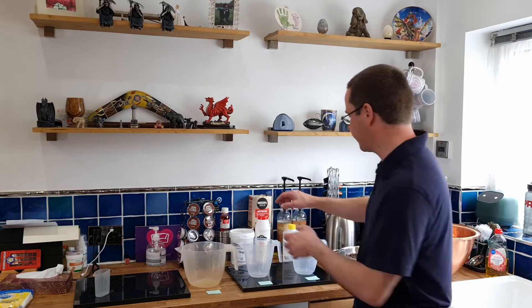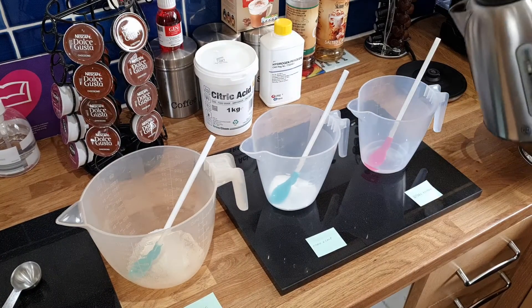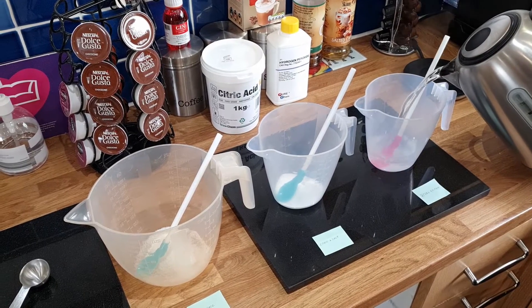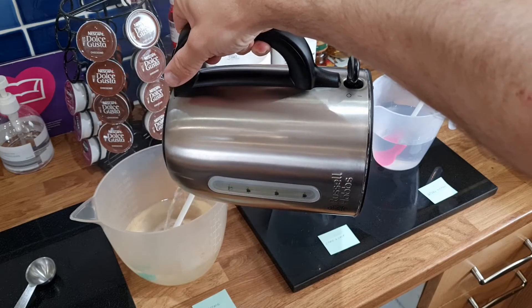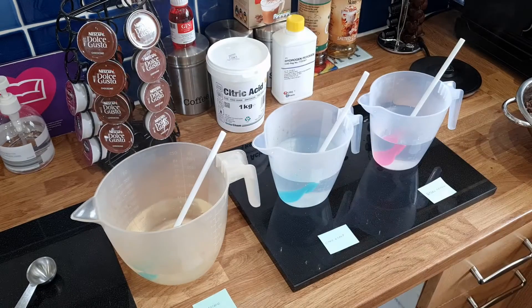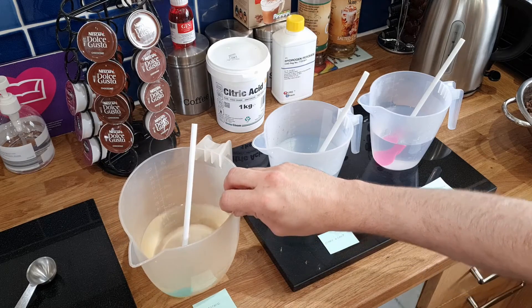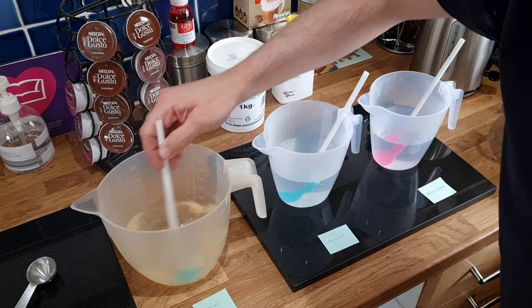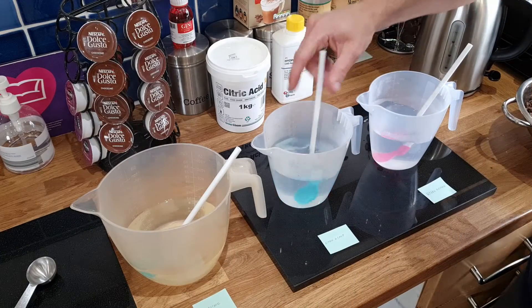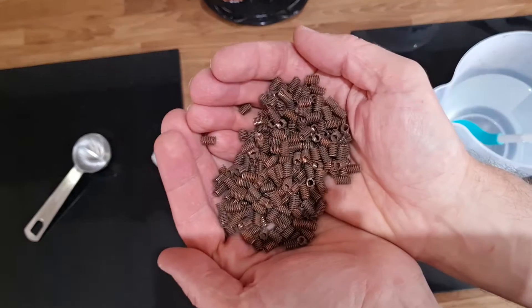Let's mix them up. When making these mixtures, you always need to use hot water as it helps to dissolve everything. I think that's 500 ml for all of them — just double checking — yep, okay. Give them a stir; nice and easy, water dissolved.